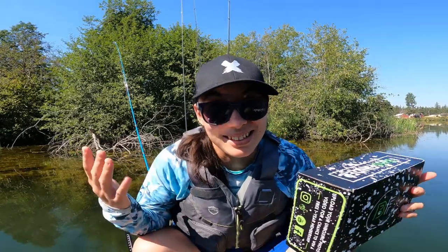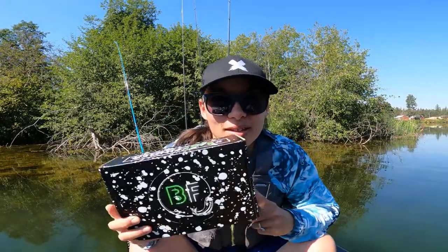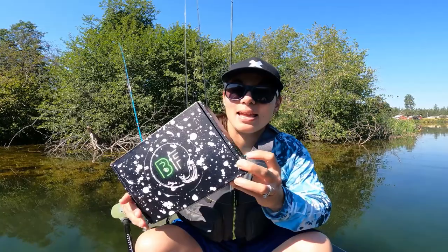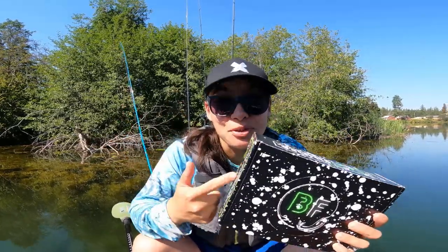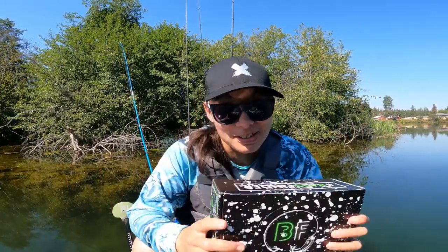Alright guys, let's get started. This is Bass Finder Box. The cool thing that brought me to this box was it has a barcode scanner on the side and it gets you to a place where you can see all your baits that are in the box, how to fish them, YouTube videos about them. It's pretty cool.